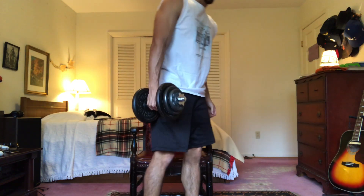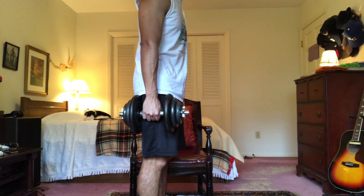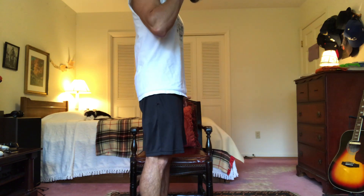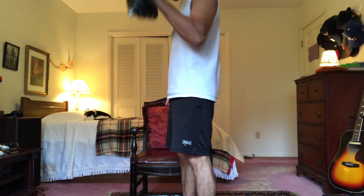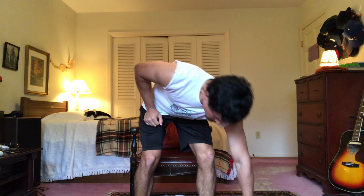Next, after I've done my three sets of ten with the deep curls, I usually do hammer curls. These are a little easier to do standing up. Keep your upper arm as motionless as possible because you want your forearm to be doing all the work. One, two, three, four, five. Once you've done that, switch over to the other side. One, two, three, four, five.